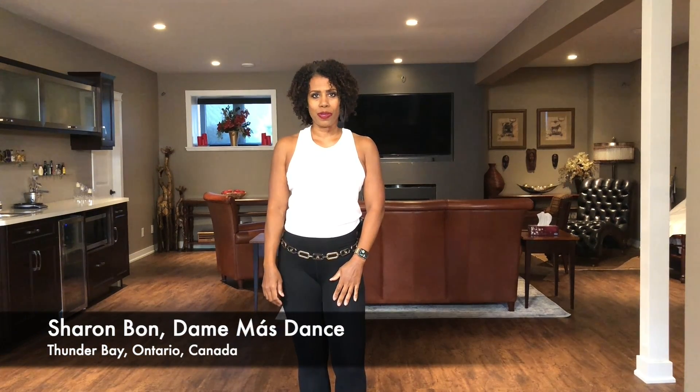Hi, I'm Sharon Vaughn, owner of Dame Mass Dance, a virtual studio located in Thunder Bay, Ontario, Canada. And today we will be doing one of my favorite moves in Kizomba, the Lady Saída.